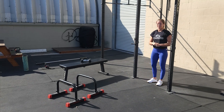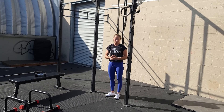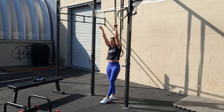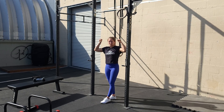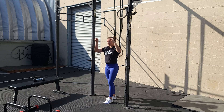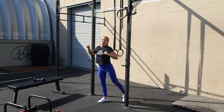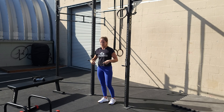A couple cues on the strict pull-ups. First of all, if you can't achieve full range of motion, feel free to use a band. We always want to focus on full range of motion, which is going to be straight arms at the bottom and chin over the bar at the top. No bro reps — make sure you're going all the way down and all the way up every time. One of my biggest pet peeves on the strict pull-up is when people start to pull and their feet go behind them and they're in this arch position.